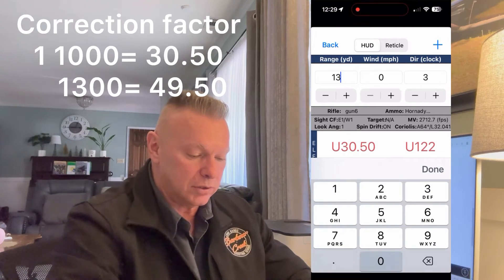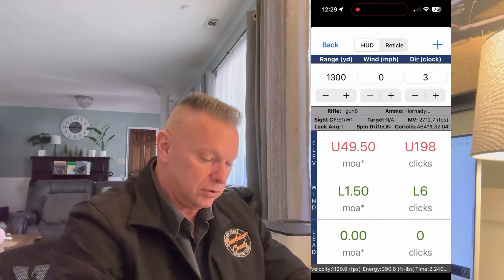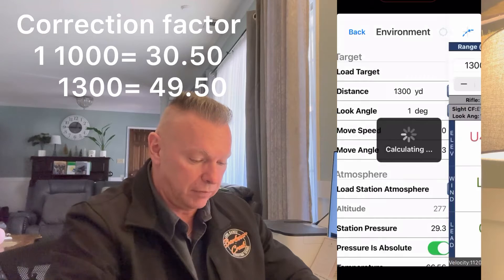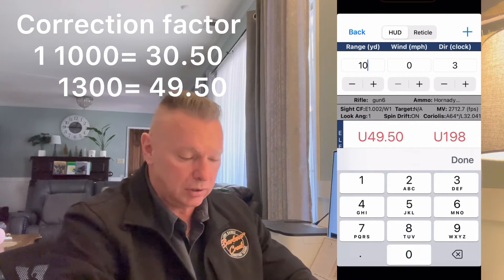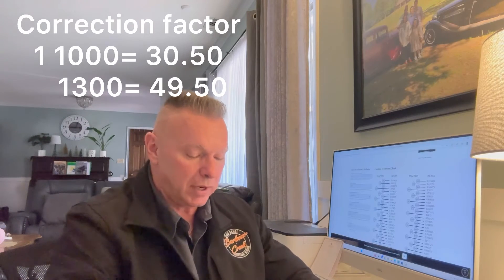At 1300 yards it's saying 49.5 minutes. Now let's change it to the 1.0015 correction factor that this scope actually has. To be honest, there's not going to be hardly any difference out to 2000 yards. At 1300 yards we're at 49.5 again and at a thousand yards we're at 30.5 — no change, because it's tracking almost perfect at 1.0015.